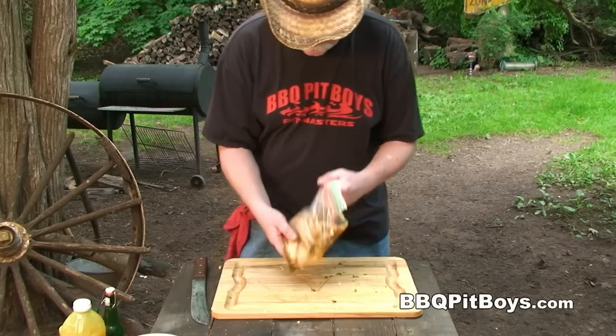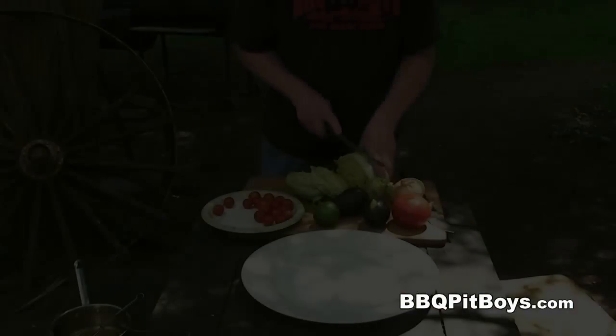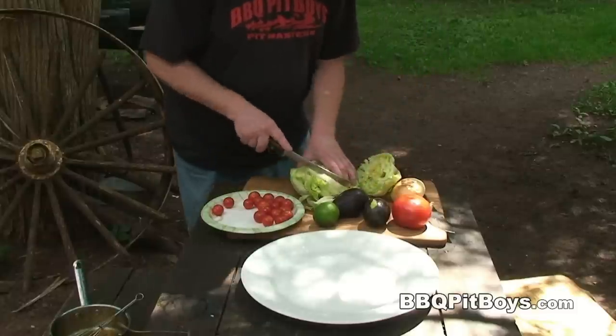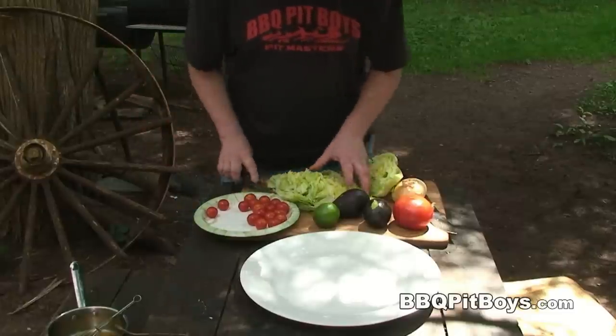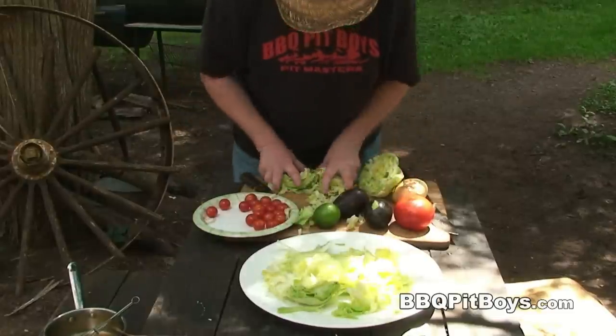Place this in the cooler or the fridge. Now while we're waiting for it to marinate, we might as well chop up some lettuce, because we're gonna make ourselves an avocado tomato salad.